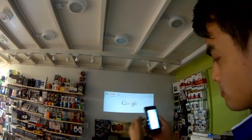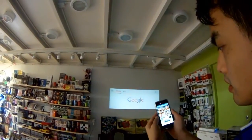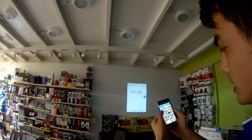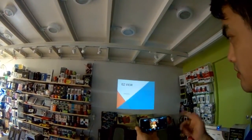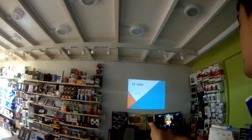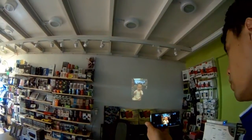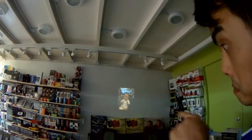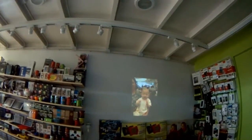How about my photo album here? Actually, my kid. One by one.